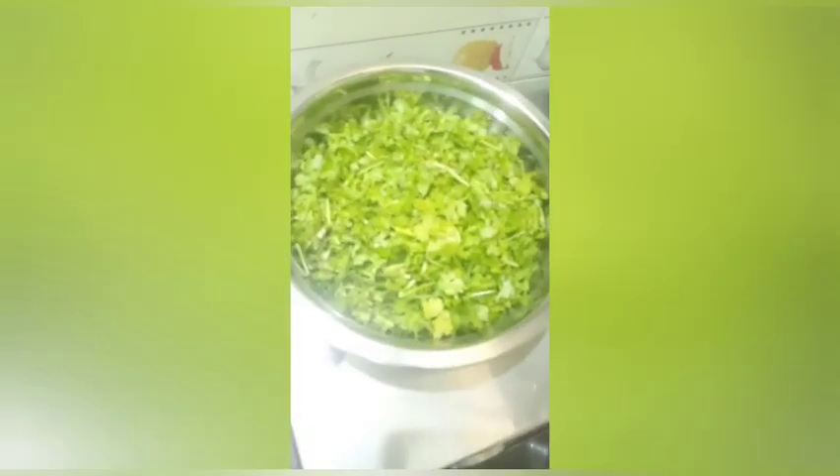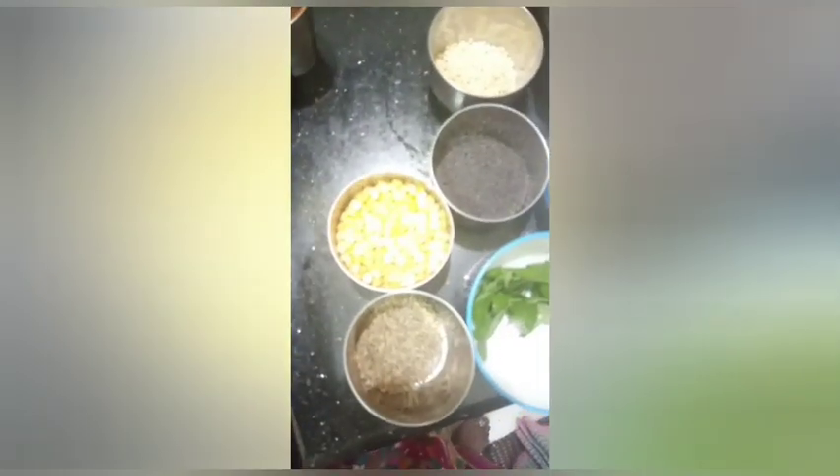Now, I'm going to put it in the pan with oil. Almost a bowl of oil — add the oil to the pan.